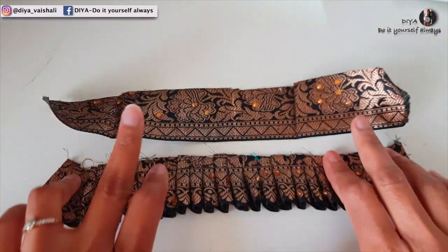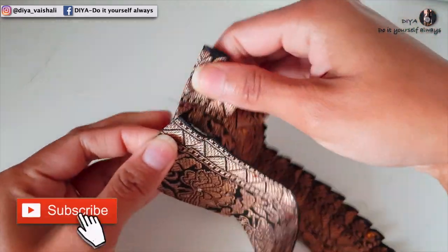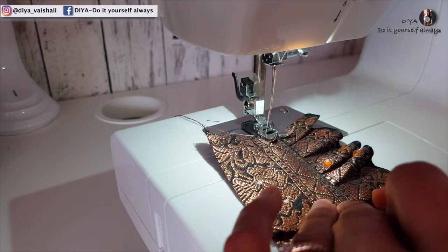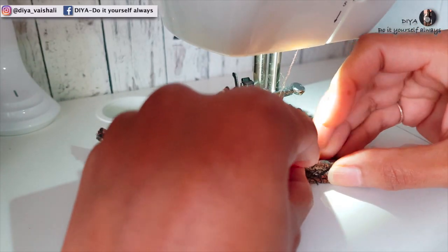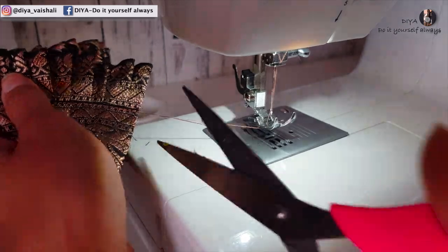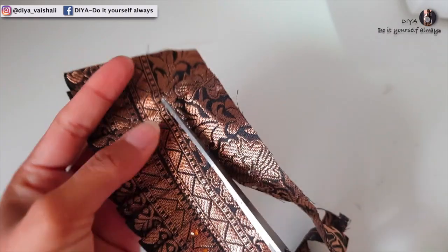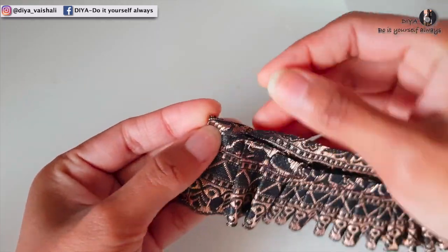So this is now around 10 inches lengthwise. Take another piece of border of the same size and then we'll attach this piece to the pleated border. Do not forget to fold the ends — this way you will get clean edges.